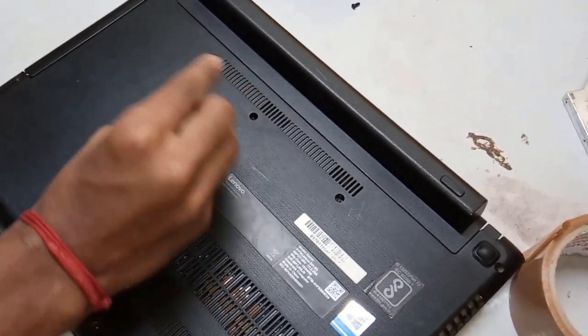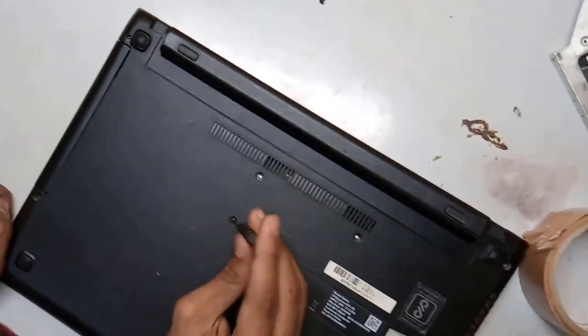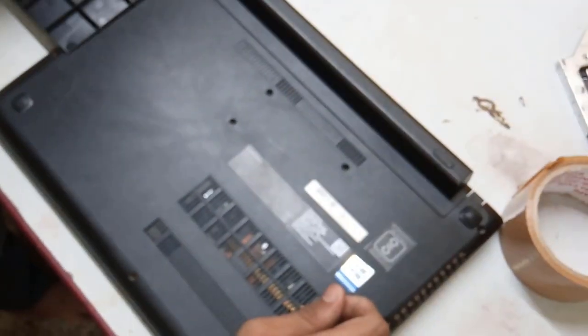Hi guys, I am going to say goodbye to my laptop. I'm going to try this screw. This is a star type screw. This is our star type screw drive.